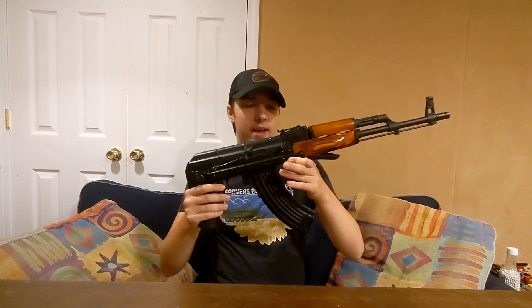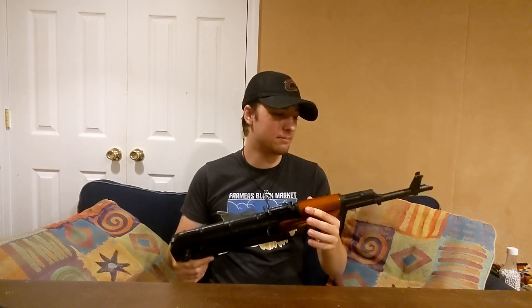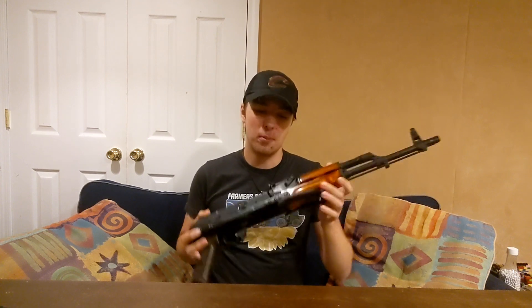Hello everybody, Nick from Airsoft Bros here, and today I have a very special review for you guys. Today I'm going to be taking a look at the LCT AK-MS. This is my very first AK, and the fact that it's an LCT just makes it all the better. There's so many things I like about it and a lot of things to talk about, so let's get right into the review.